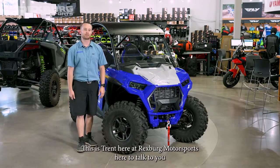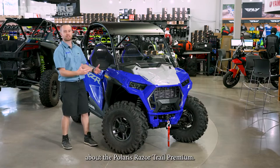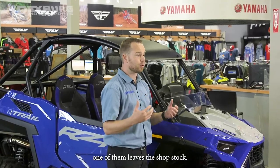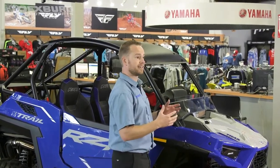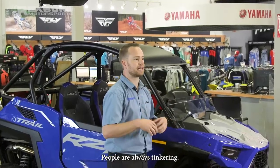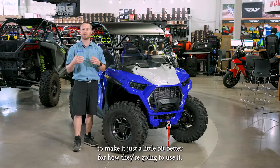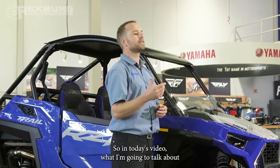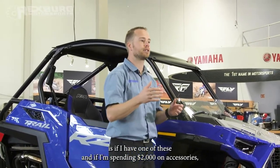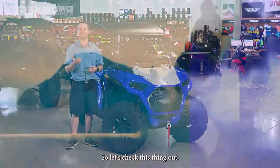What's going on, you guys? This is Trent here at Rexburg Motorsports, here to talk to you about the Polaris Razor Trail Premium. We sell a lot of these trail machines and not a single one of them leaves the shop stock — not as they come from the factory. People are always adding something to make it just a little bit better for how they're going to use it. So in today's video, I'm going to talk about what I would do spending $2,000 on accessories. Let's check this thing out.